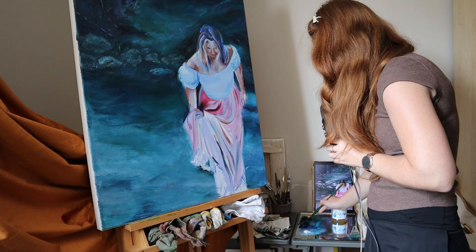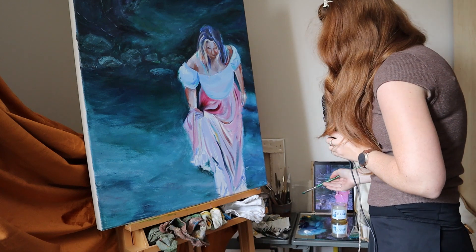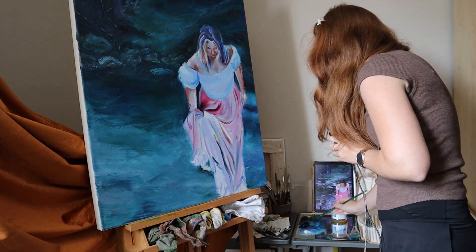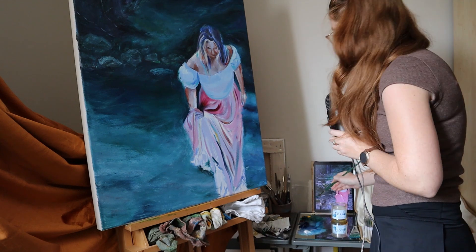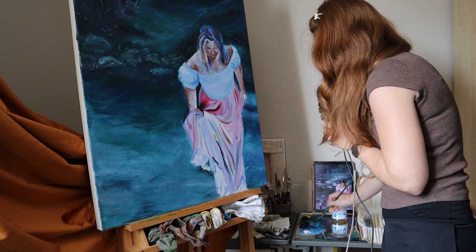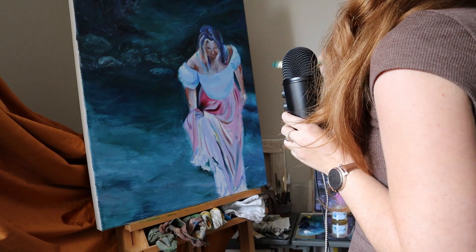I'm not super confident about how ideal this setup is with me holding a microphone while I paint. It could end up being distracting. I'm a little bit self-conscious just because the camera's watching me, so I wasn't sure what I should have my hand do.